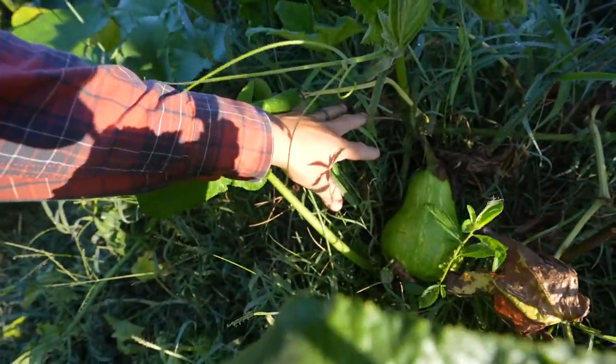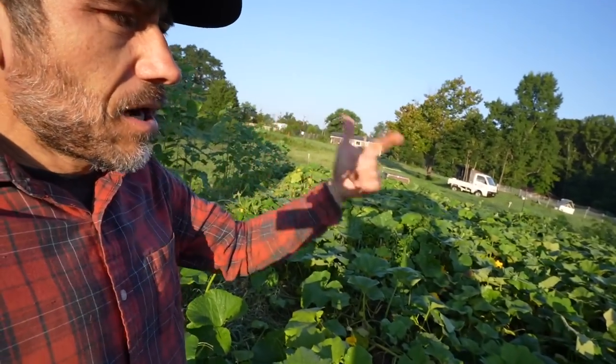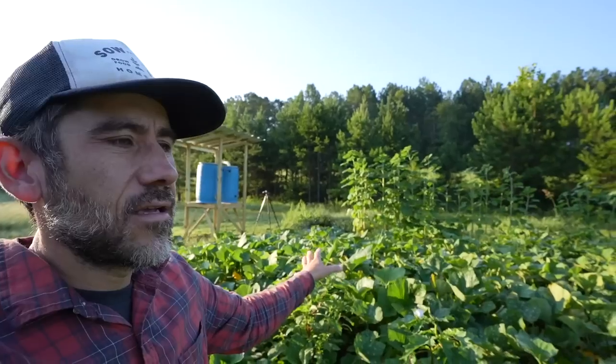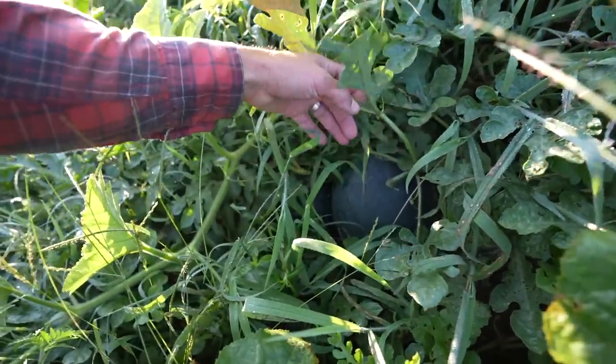Here we go, we have something. There's another one. We have squashes, pumpkins, watermelons. This is how I like to garden — just throw the seeds, forget about it, and then come back when they're ready. It's like a big Easter egg hunt. There's a watermelon.